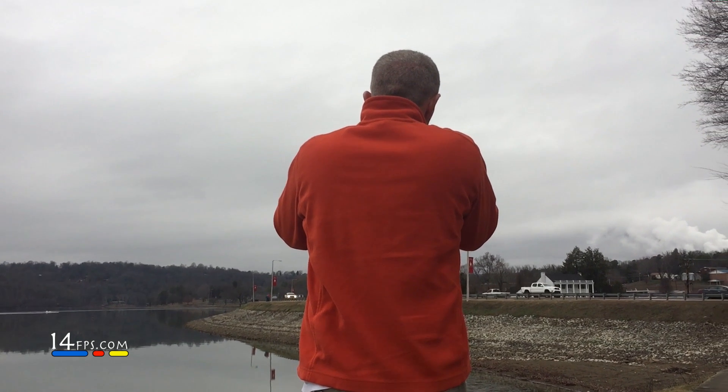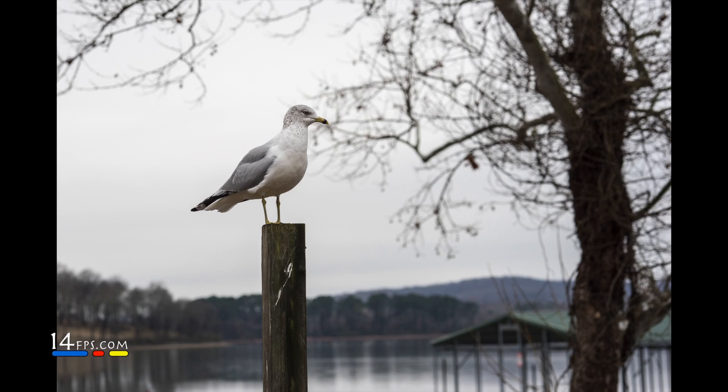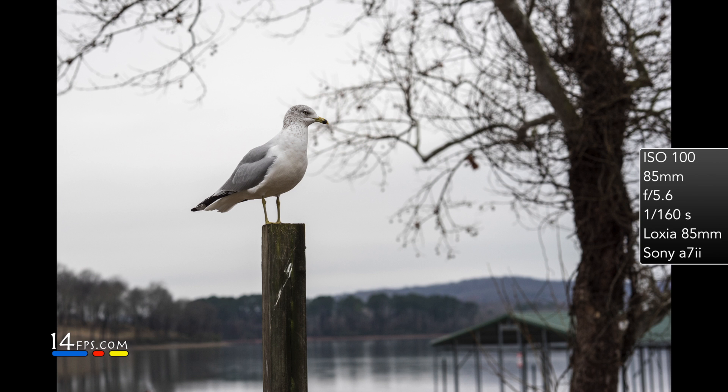We have done some shots in studio and it shoots well in studio. You don't have eye auto focus, but you do have focus magnification and peaking. From a photo point of view, maybe not the first lens you grab in the 85mm focal length. I feel like the Loxia fills a niche, and it's just that — it's a niche.